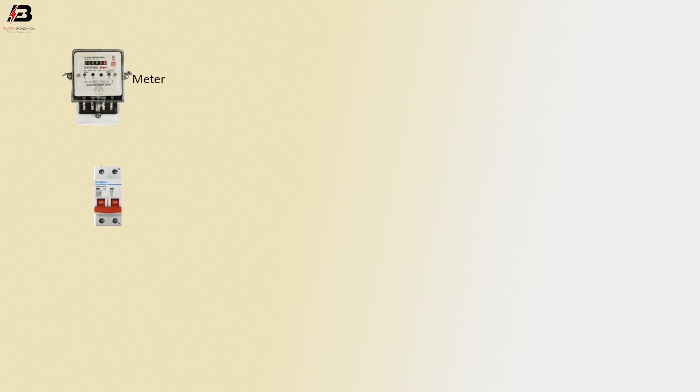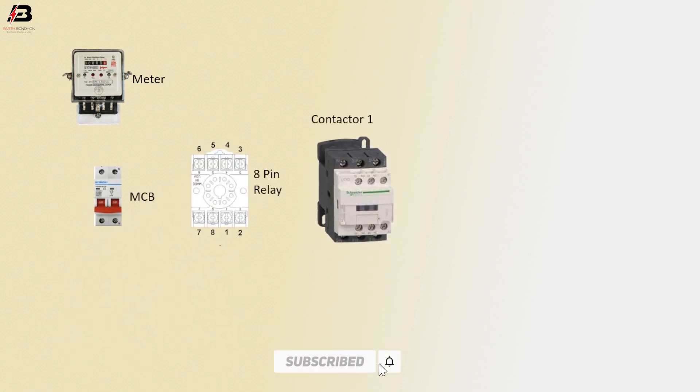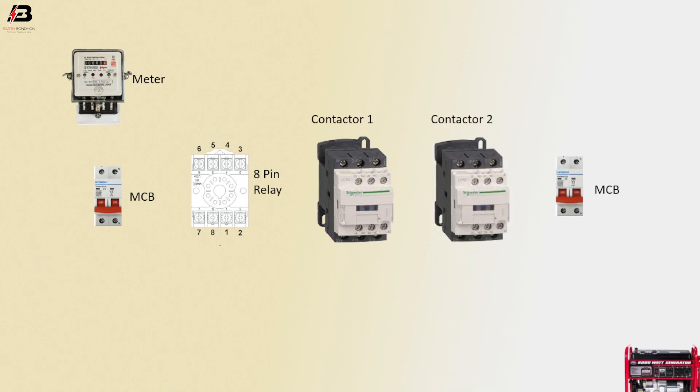So viewers, let's start. Components used: energimeter, double pole MCB circuit breaker, 8-pin relay, contactor 1, magnetic contactor 2, MCB double pole 2, and generator.